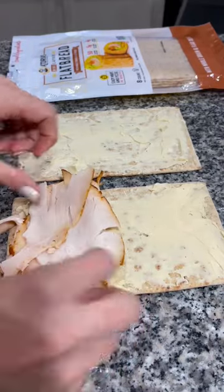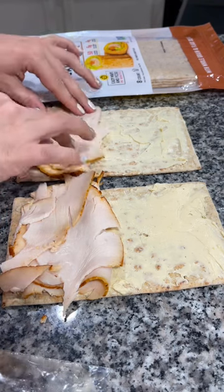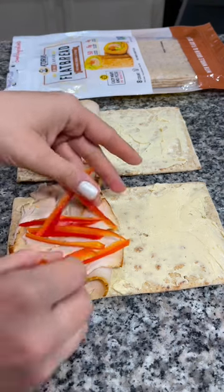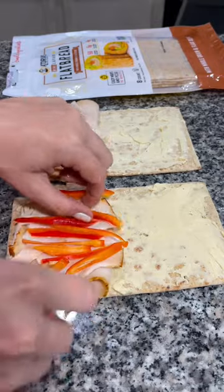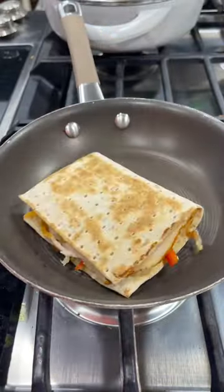I'm going to add a slice and a half of Cajun turkey breast onto each wrap. Now I'm going to add some thin slices of red bell pepper. Fold them in half and then toast your wrap on both sides in a hot skillet.